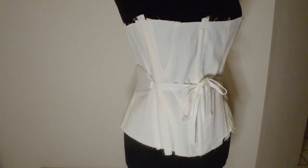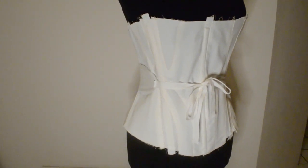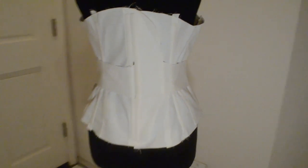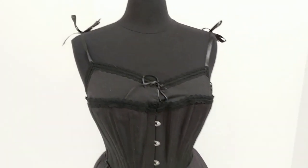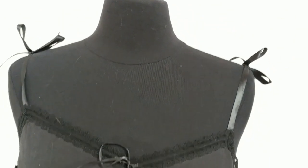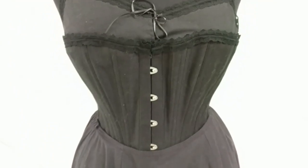First off, I made the mock-up for the 1893 morning corset. Apologies for this being the only footage of it, as I gutted it for the final piece. Then I decided to make myself a full new set of late Victorian unders, including combinations, corset, hip padding, and petticoat. This took forever, but was completely worth it.